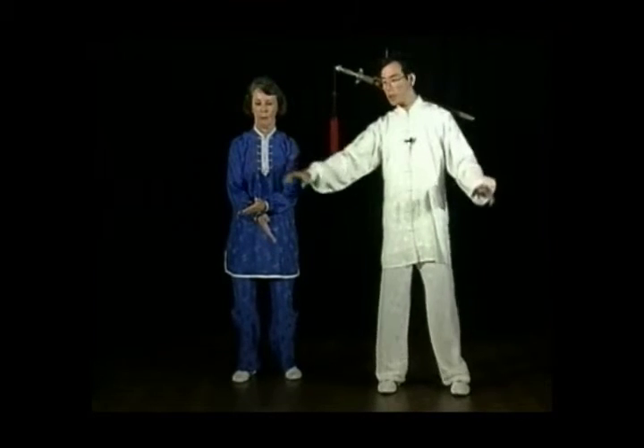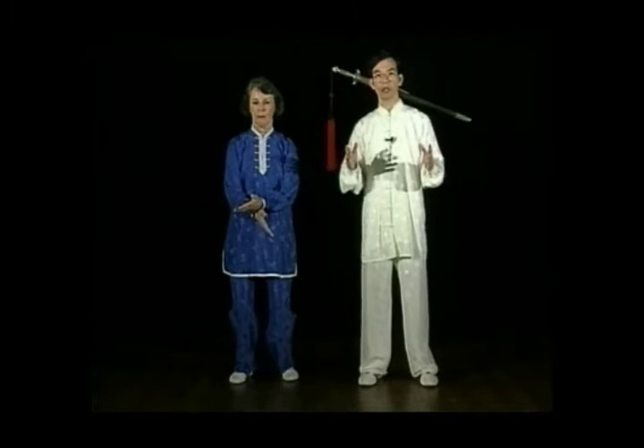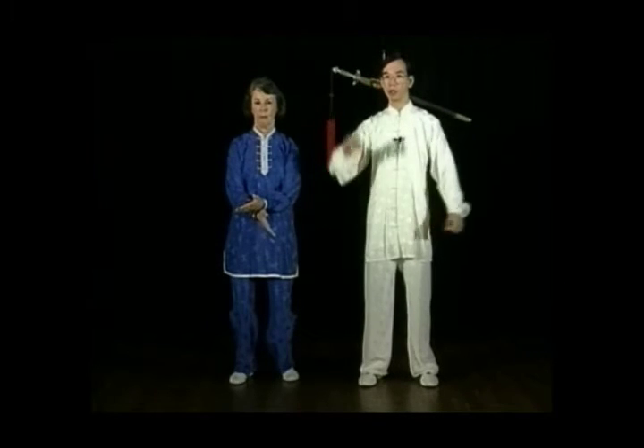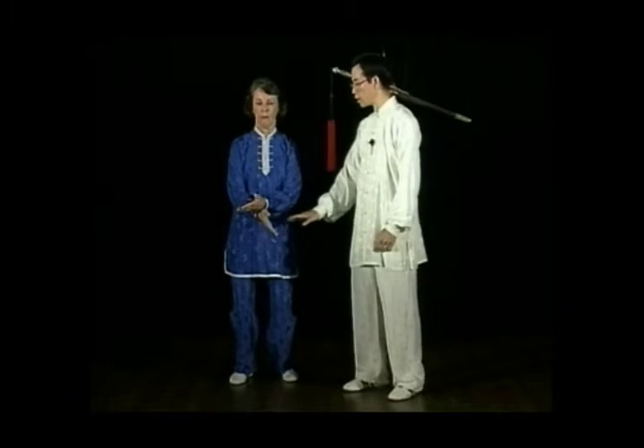Bring the right foot next to the left so that both feet are separated by a shoulder width, parallel to each other. Bring the hands close together to cross in front of you at the lower abdomen.